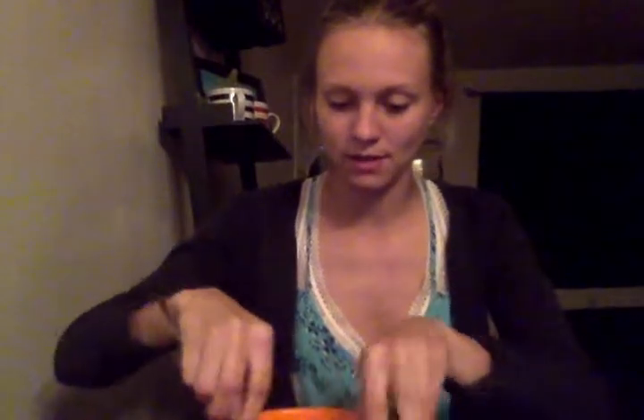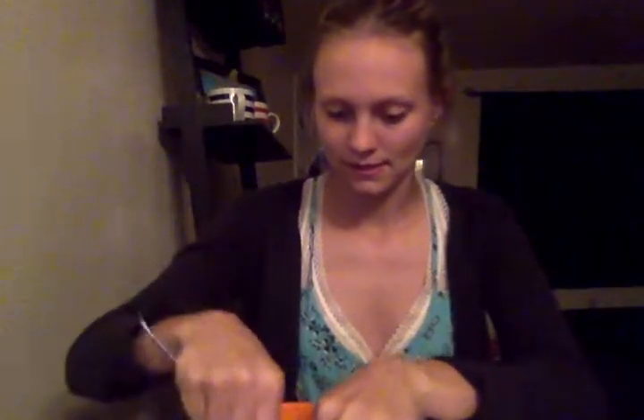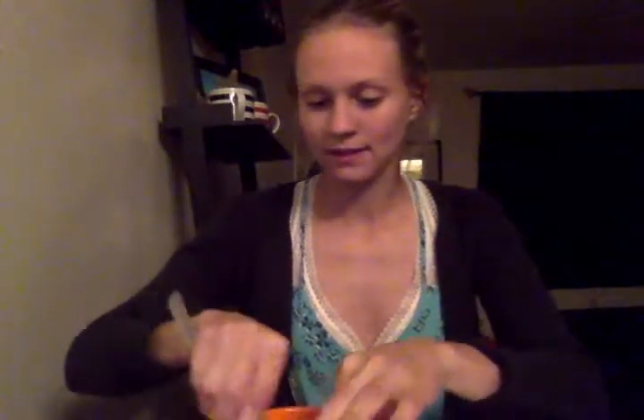The banana is going to be the hardest to mush up; the rest is going to be pretty easy. I'm kind of using my fingers in here to assist me with this. I'm going to add in the liquid — it might be a little bit easier to mix the banana that way.